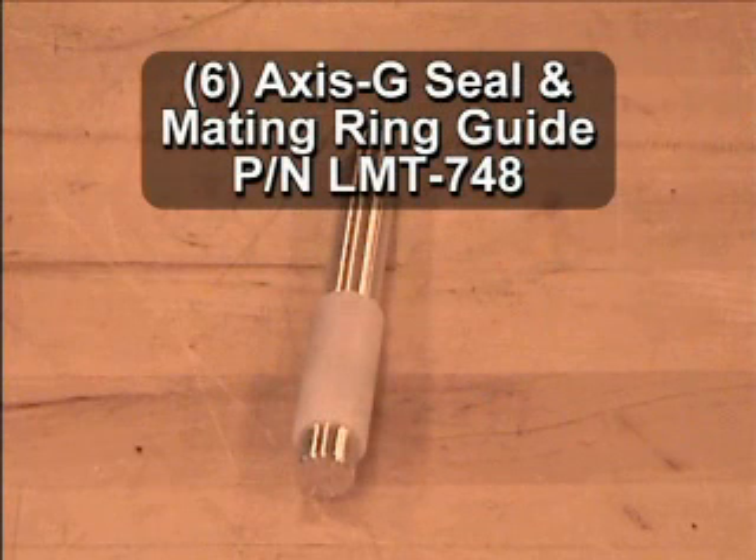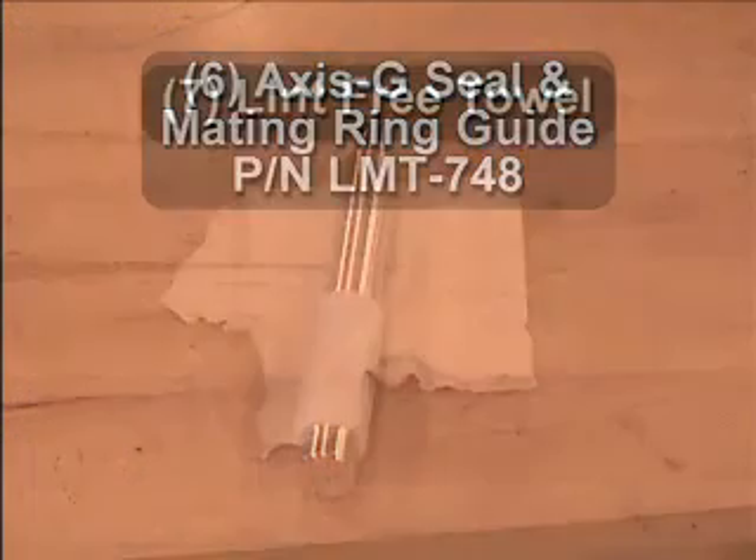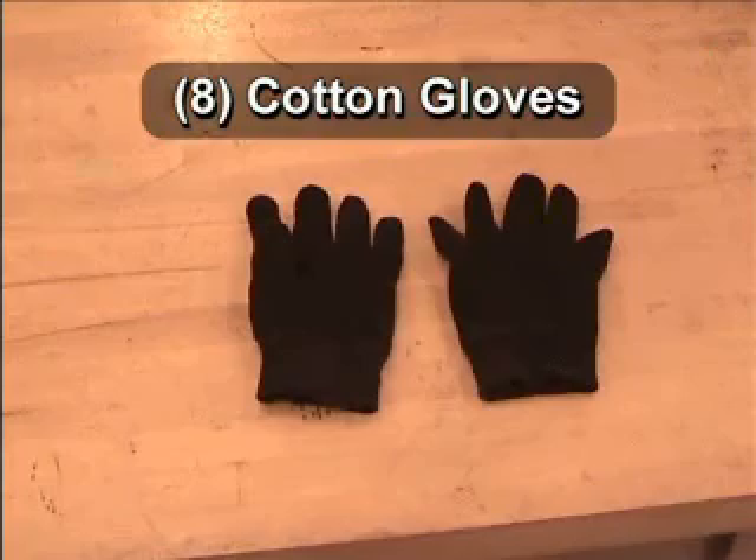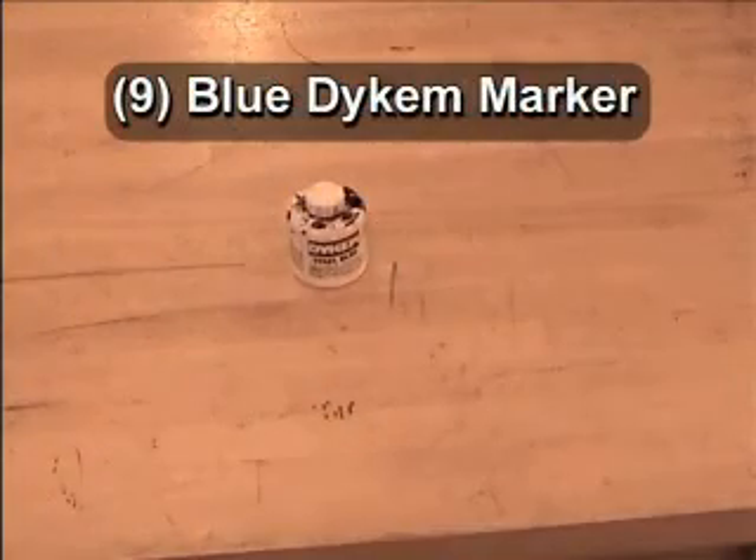Number 6: AXIS-G seal and mating ring guide, part number LMT-748. Number 7: Lint-free towel. Number 8: Cotton gloves. And finally, Number 9: Blue dicum marker.